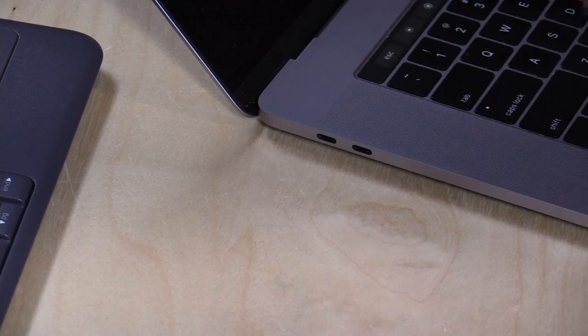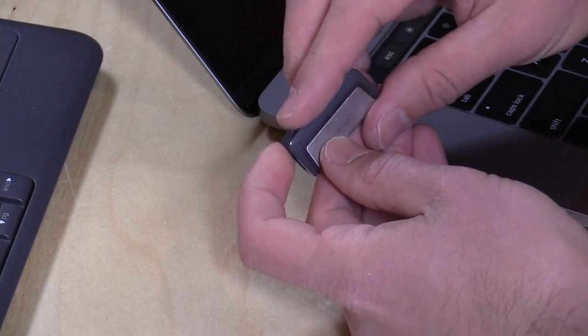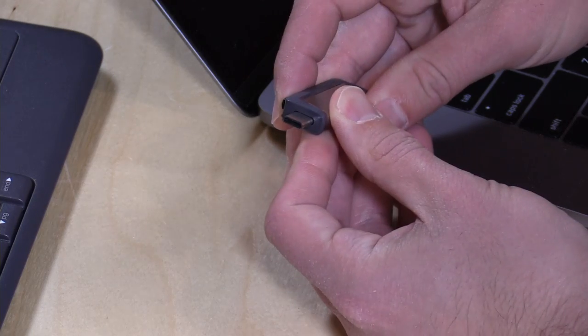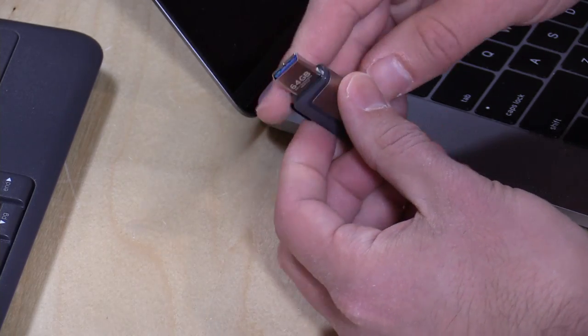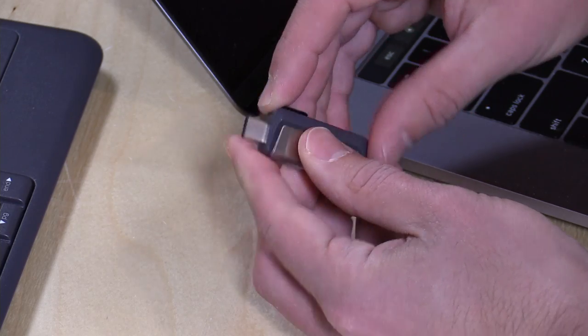I wanted to find something that would make it a little easier, and I was browsing B&H Photo the other day and they had a sale on some SanDisk products. I found this — it's been out for a while, I guess I just first heard about it — this is the SanDisk 64 gigabyte Ultra Dual Drive. You've got a USB Type-C connector on one end and then over here you've got the regular USB connector, so you can use it with both the old and the new.